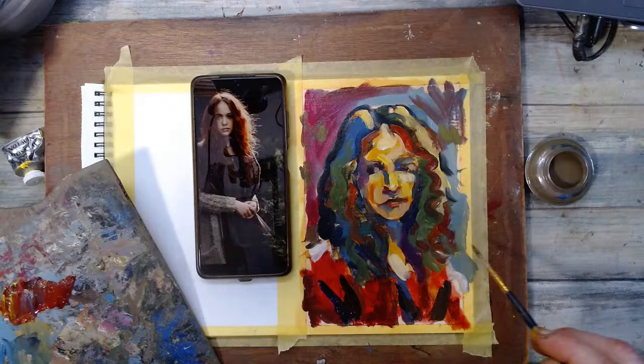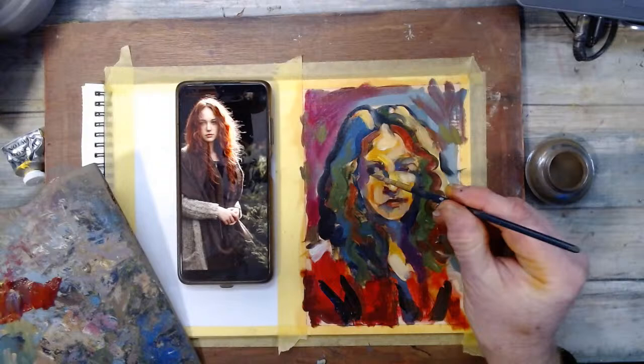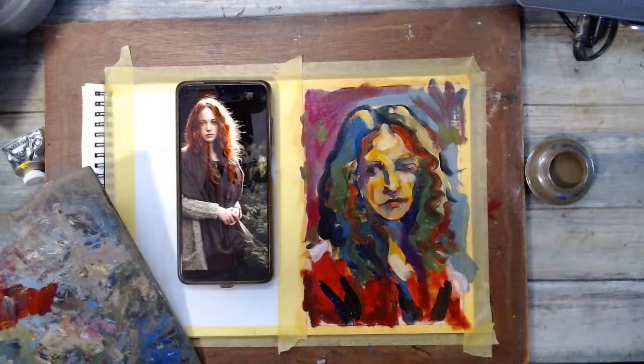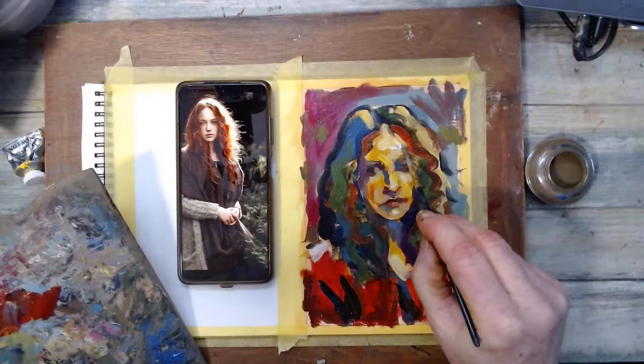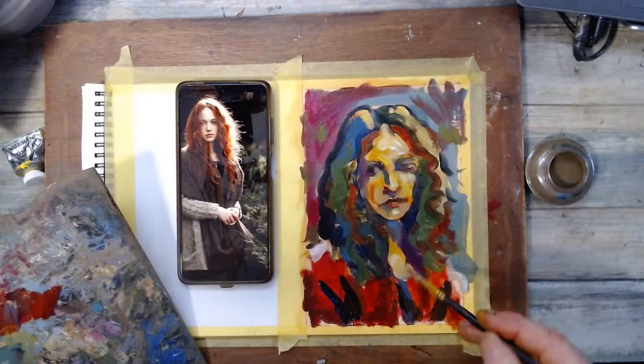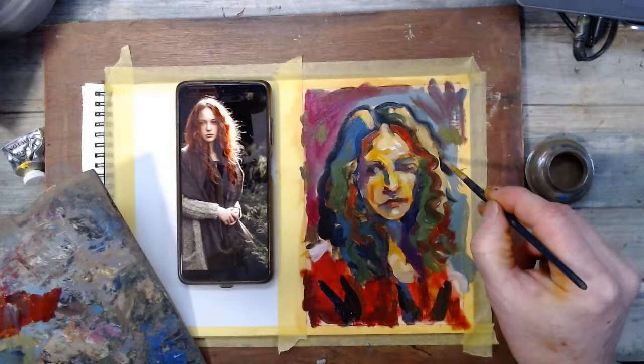I know I'm repeating myself — I can't talk when I paint, to be honest, I find it very difficult to concentrate on two things at once. Let me put some shadow under her eyes. And now back to that delineation.